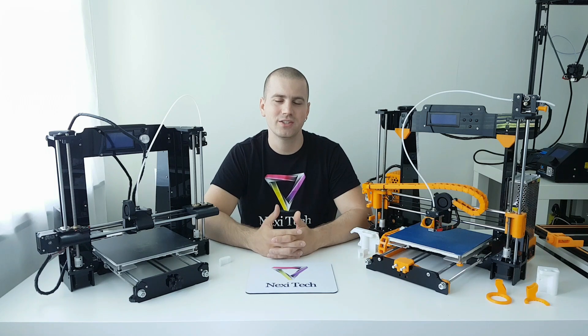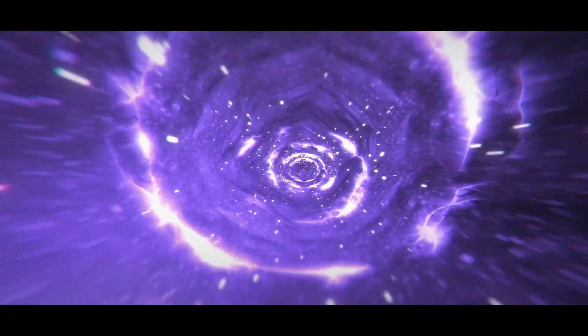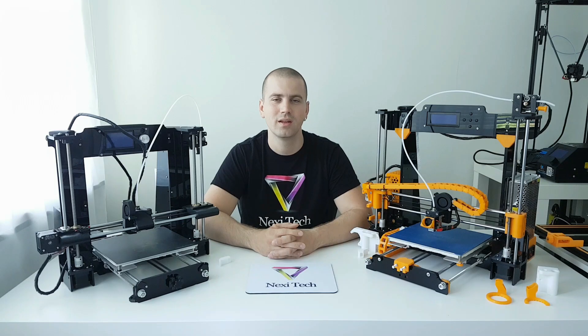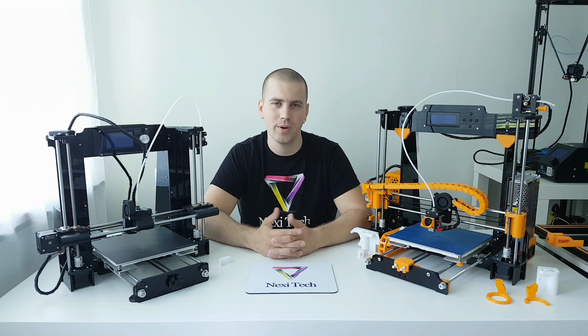Hey guys, welcome to my channel. In this video we're going to do the comparison between the Anet A8 and the Anet A6, so stay tuned. Welcome back guys. A lot of you guys ask me what is the difference between the Anet A8 and the Anet A6 and which one I can recommend, so I decided to make one quick comparing video.